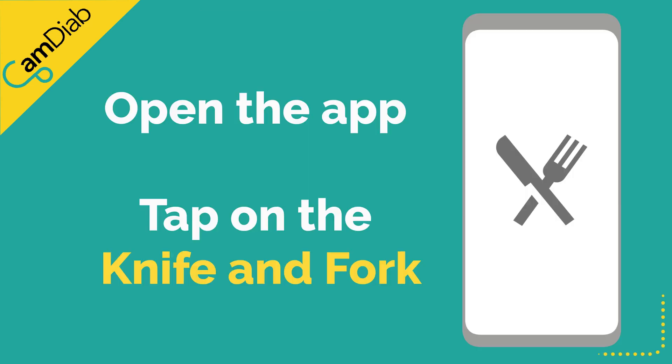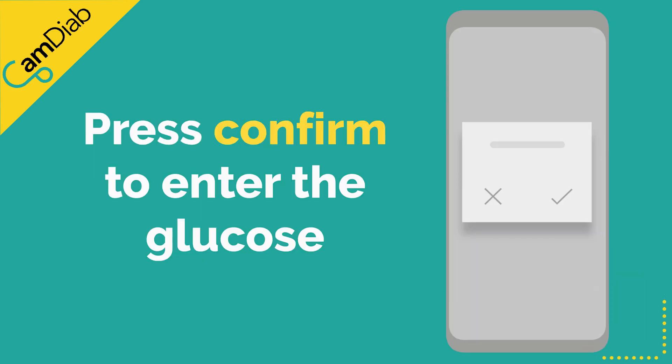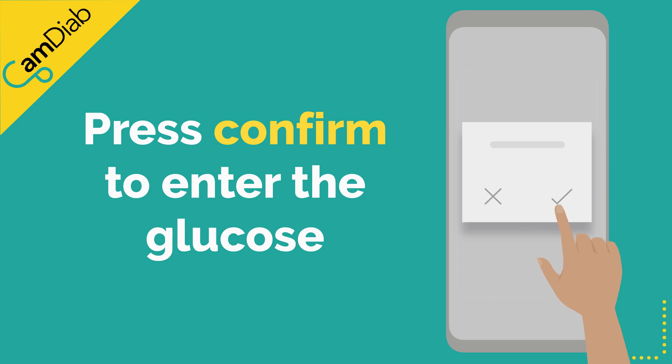To give a correction, open the app and tap on the knife and fork icon. The app will communicate with the pump and open the bolus calculator. Tap on the graded glucose reading and press confirm to enter the glucose value into the bolus calculation. A dose of insulin will be offered based on the bolus calculator settings for that time of day.